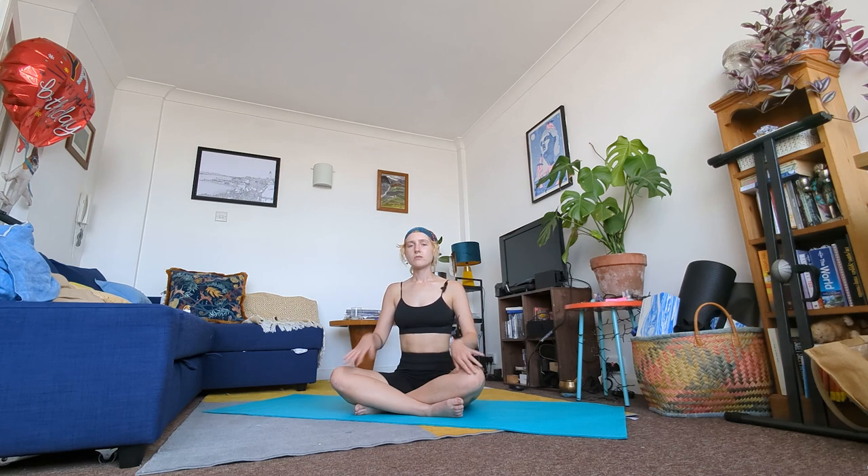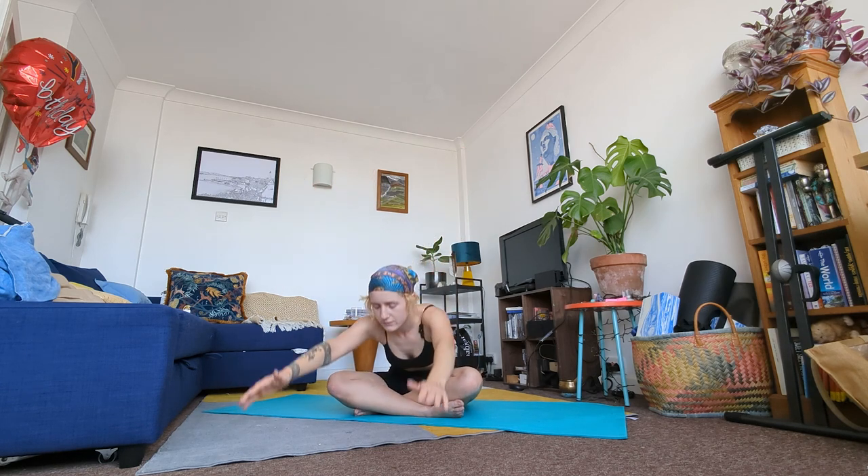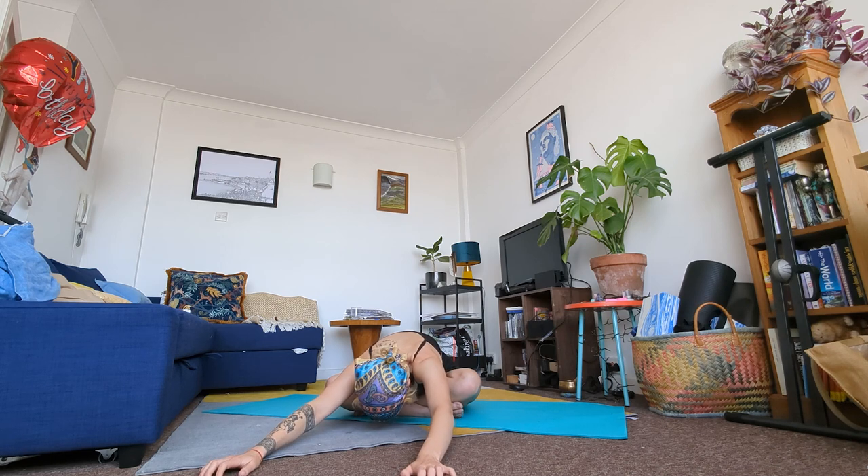With an inhale raise your arms to the sky and with an exhale come into a seated forward fold, arms out in front of you. Pull your hands forward, relax your shoulders, drop your neck and breathe into this forward fold. Take one final inhale, stretch your fingers out long, and a final exhale — sink deeper into this stretch.